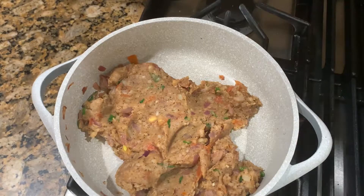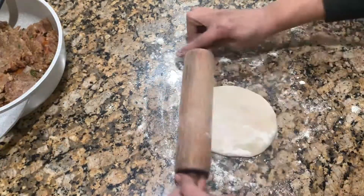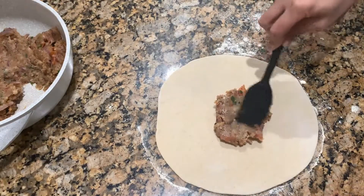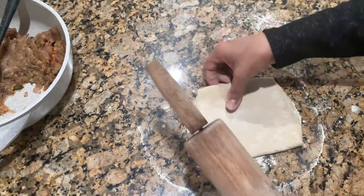Then we will prepare the bread. Sprinkle flour on the surface. Fold it to medium size, then roll it up. Place the filling in the middle, fold it, and add a little roll up with some oil.